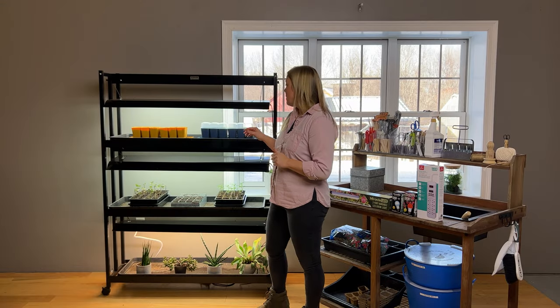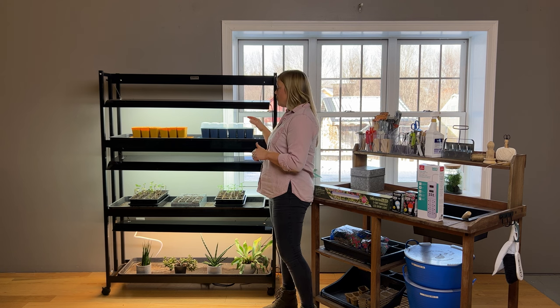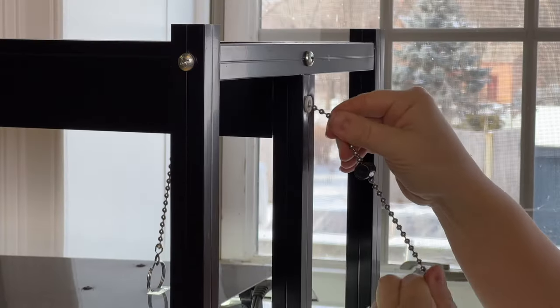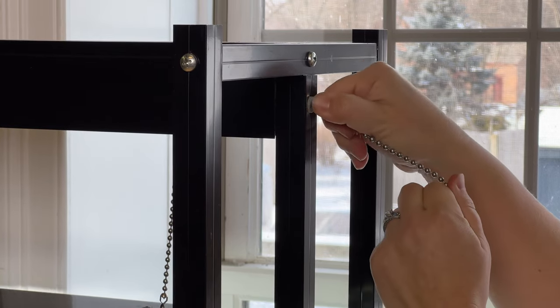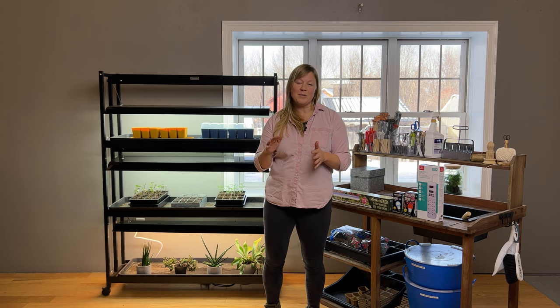For sturdy seedlings, you want to make sure your plants are positioned directly under the grow light. Light starts to dissipate as soon as it leaves the bulb, so you really want to make sure your plants are tucked up under there. Many of our grow light systems have adjustable lights, so you can lower the bulb and raise it as your seedlings grow. You can keep the bulbs close to the tops of your seedlings, about six inches from the top, unless you're using a high-intensity LED bulb, in which case you can raise the bulbs up a little bit more, about a foot.